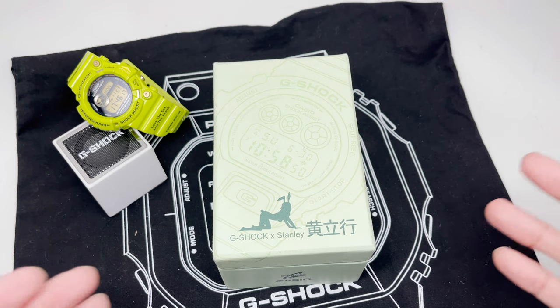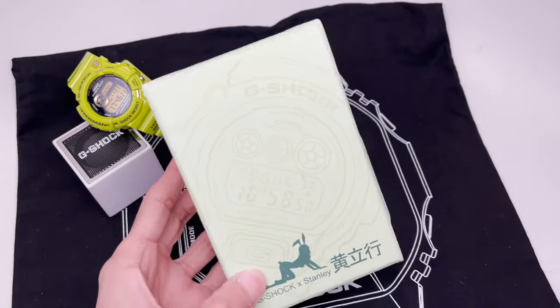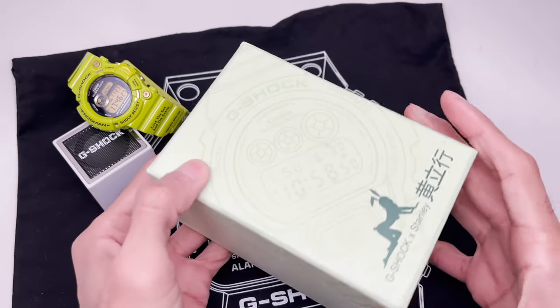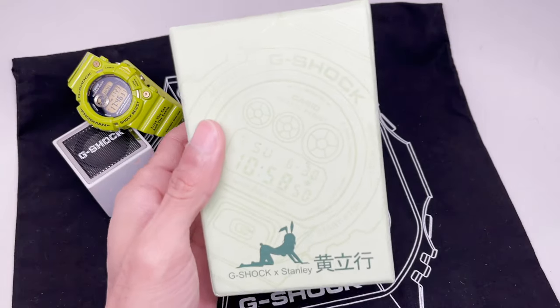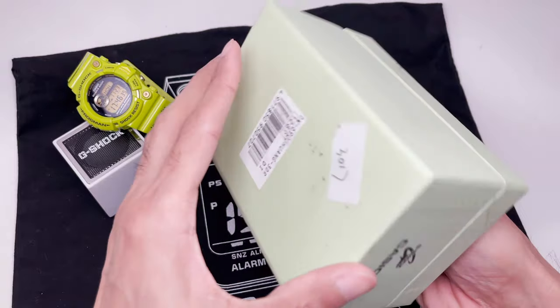Hence the collaboration between Stanley and this DW-6900. This one is pretty cool though — the box itself is pretty hefty. This is back when the DW-6900s were very popular and they were doing a lot with their collaborations: nice box designs, beautiful designs on the watches.